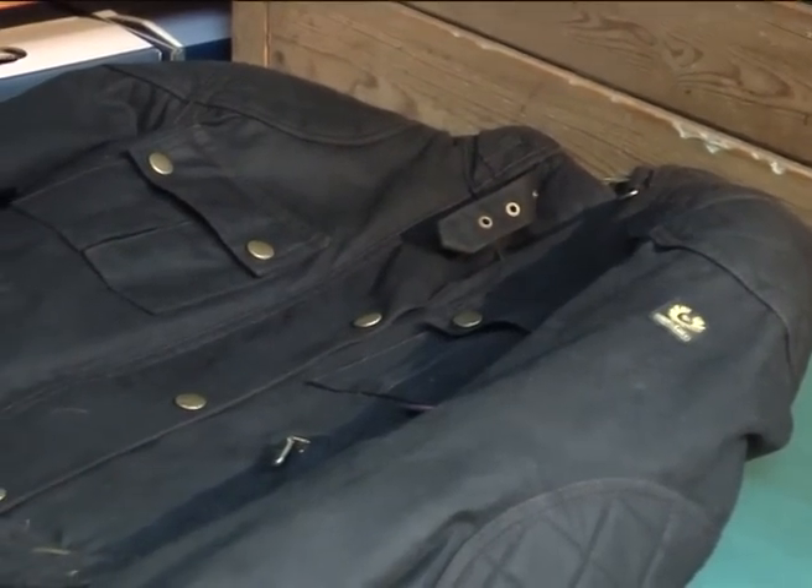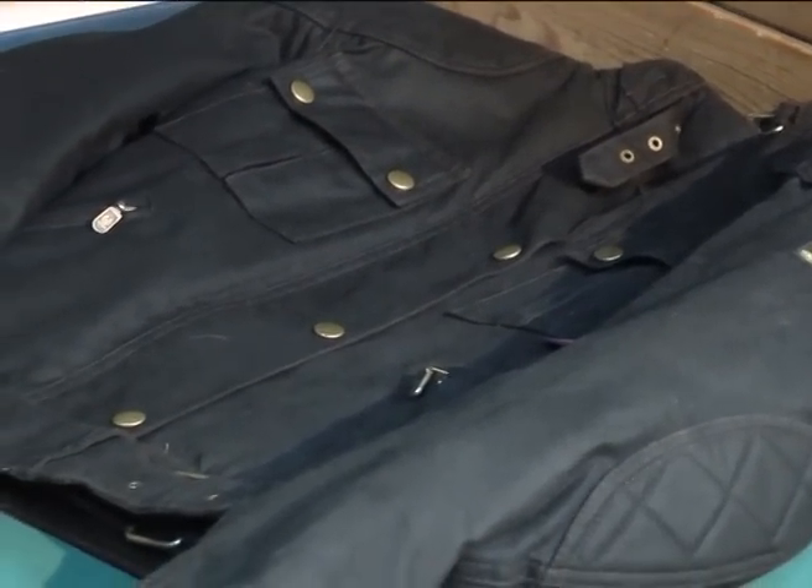Brooklands or Mojave — ladies' motorcycle wax cotton jacket by Belstaff.